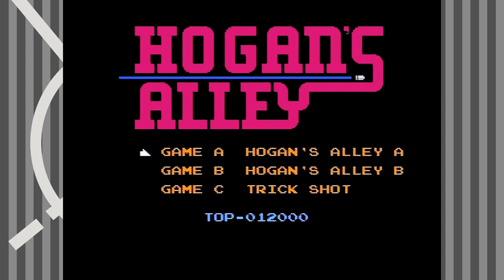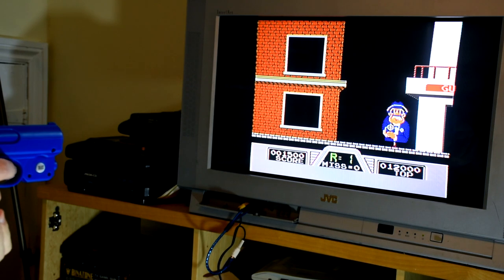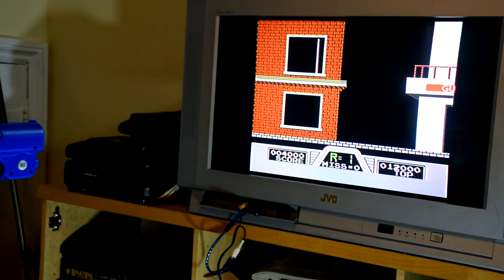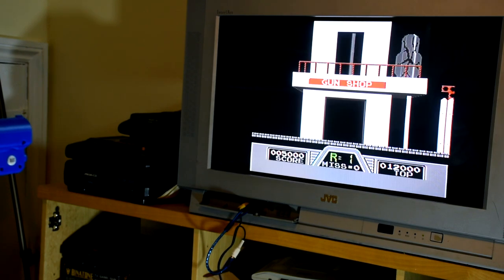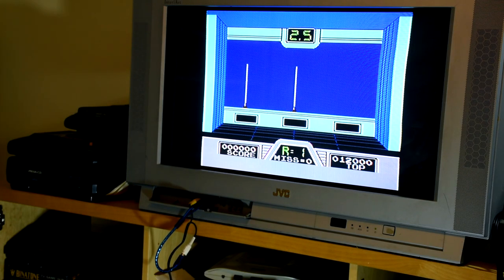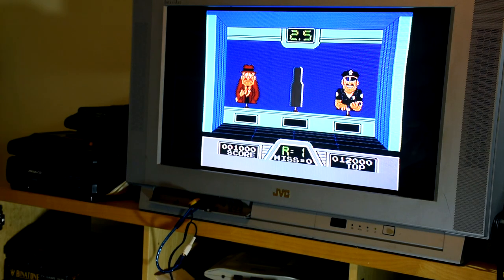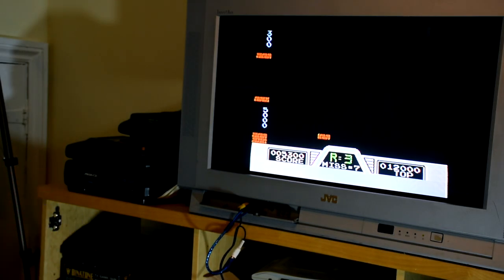On to the fifth game, Hogan's Alley, which returns us to not having any copyright notice at all. But amazingly they actually left the third game mode in, so we have a little bit more to check out. This is the same as the NES game — you go along the alley taking out targets while trying to avoid the friendlies, with two different variations of play. And then there's the trick shot game where you try to shoot cans to land on posts to gain points. I do like this mode as it's a little bit more tricky and interesting to play, even though it really is just for a high score.